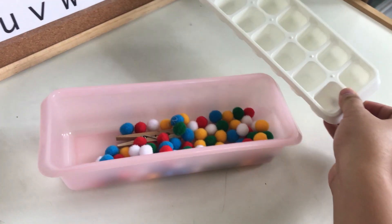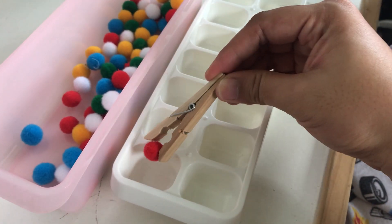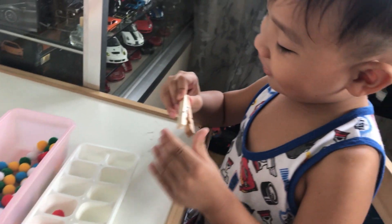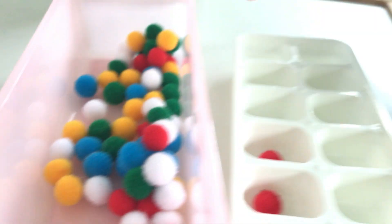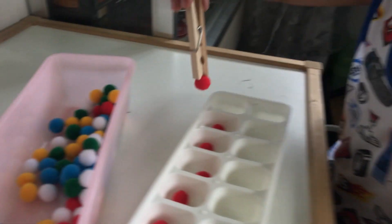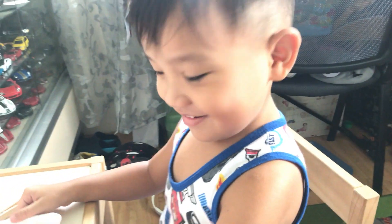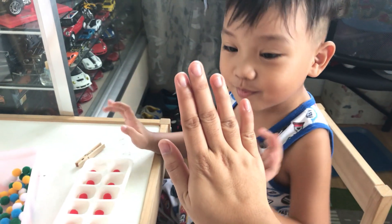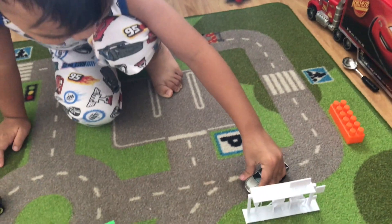We're just using an ice tray for this one, which I bought at Daiso, a clothespin, and also these colorful felt pompoms. The activity is fairly simple — all your child needs to do is put one pompom using the clothespin into each of the spaces on the tray. Using the clothespin is a great way to help develop your child's pincher grasp, which is great for pre-writing. You can also use beads or other counters of your choice.